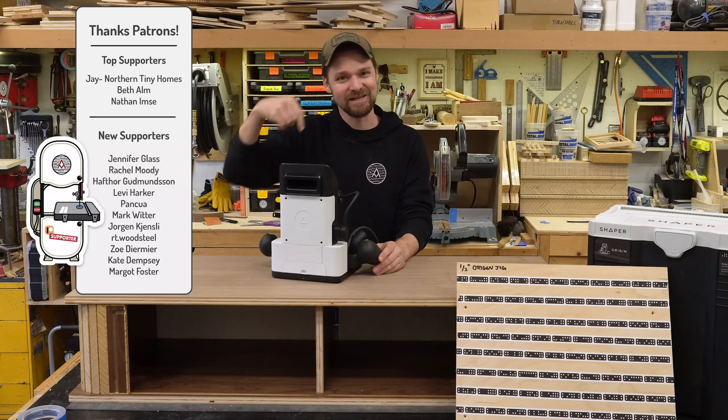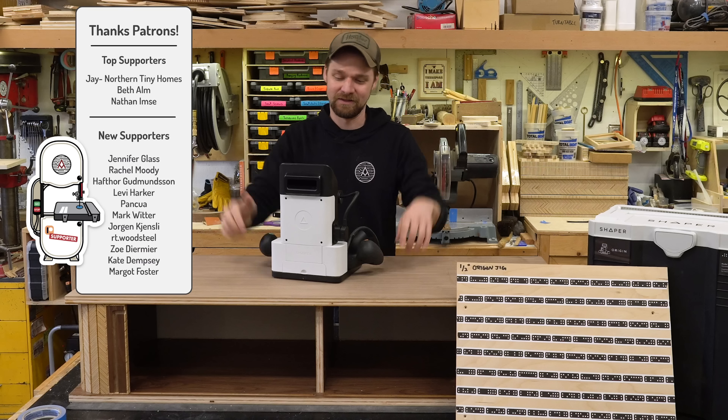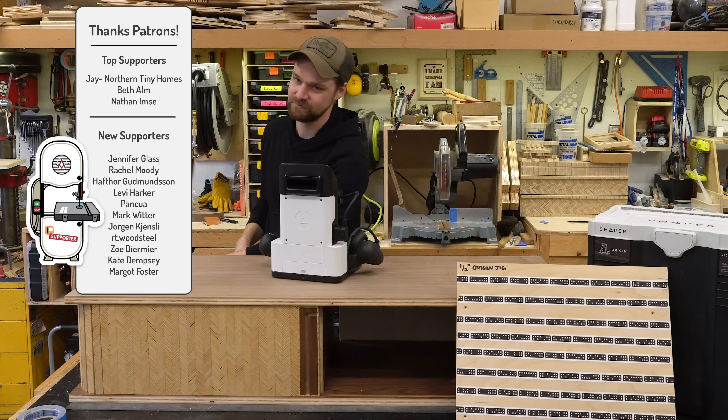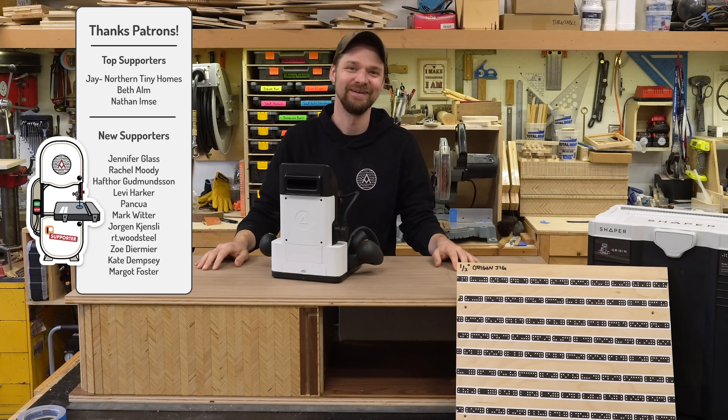If you have any questions, ask them in the comments down below. And if you want to catch another video, here's a playlist right here. This video will come out next week — there's the spoiler for you. Anyway, I'll catch you in the next one. Bye.